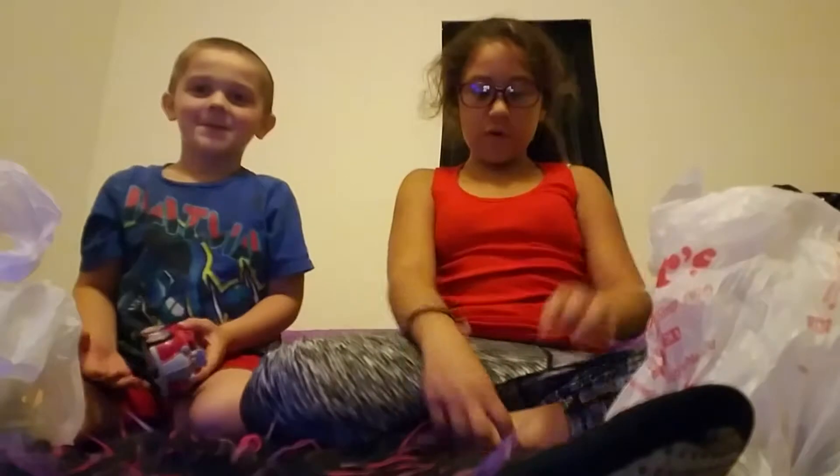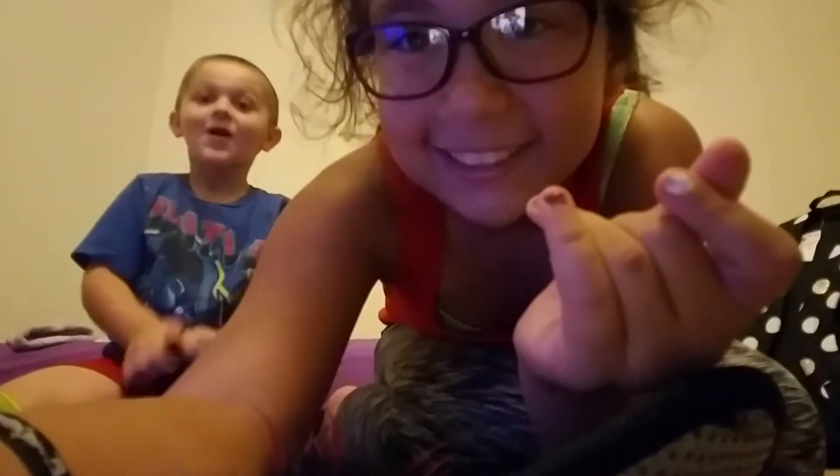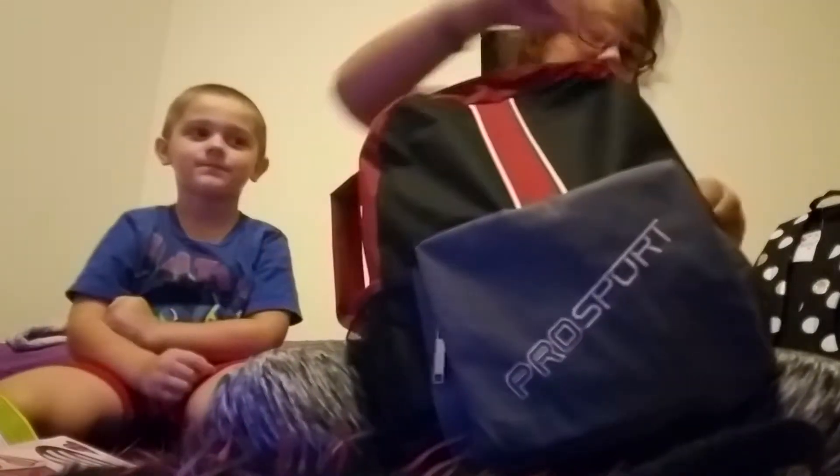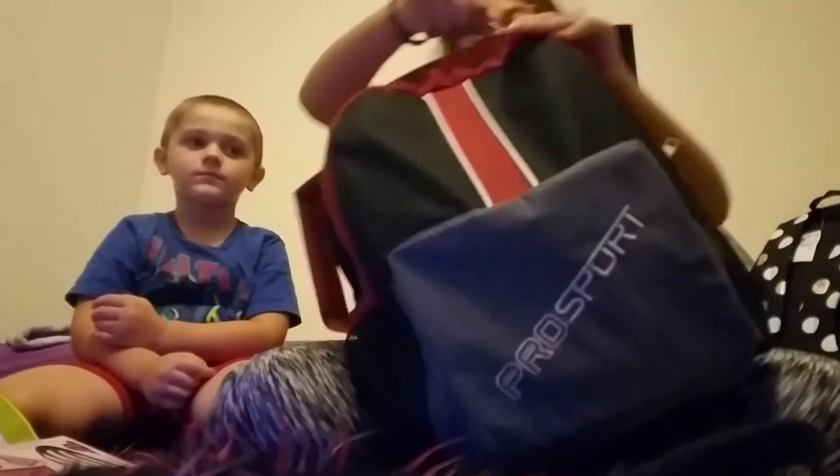Alright guys, when I snap my fingers, all this will go back in his backpack like in my other video. Ready? Three, two, one. Okay, we done? We are done. And if you don't believe me, I'm going to open it and show you. All this stuff is in here, as you can see. The bags are both down there — pencil, car. All right.